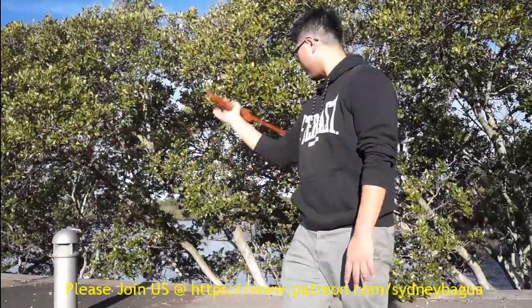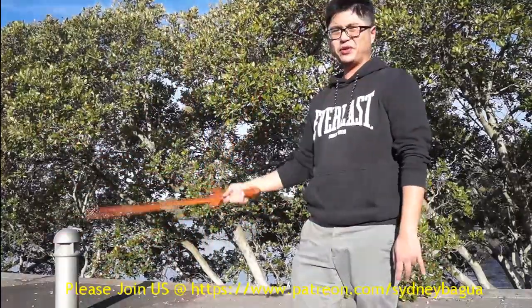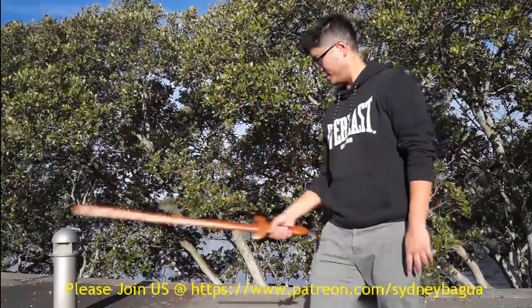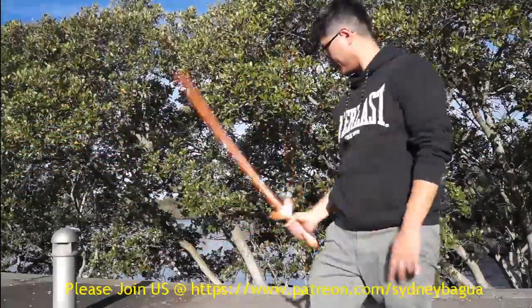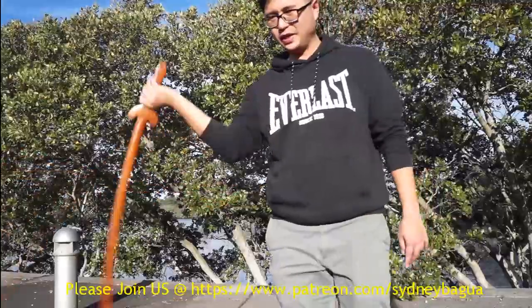The first grip is how we do the flipping on the saw, because it's a bit difficult to do the flipping using the second grip. So those are the two ways.